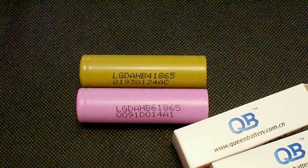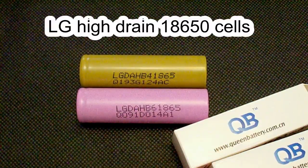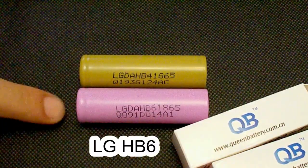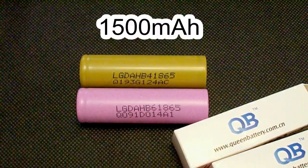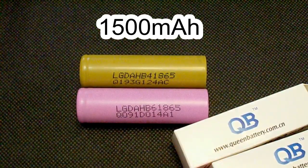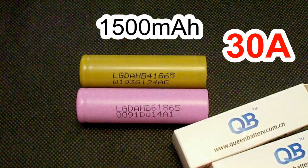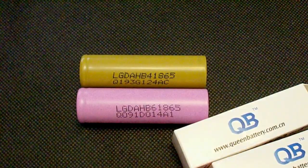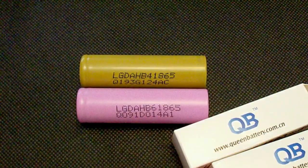Hi guys, today I'm gonna test a couple of Hydrain 18650 lithium-ion batteries from LG, the HB4 and HB6. They are both rated at 1500mAh and they both support discharge rates up to 30A, so they need to be compared. I'm gonna test them at up to 20A because that's the maximum for my battery tester.